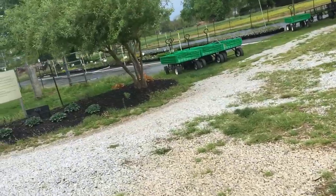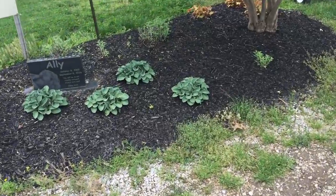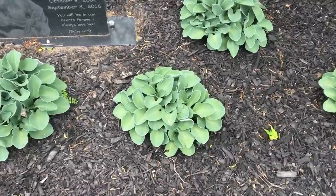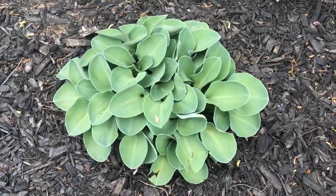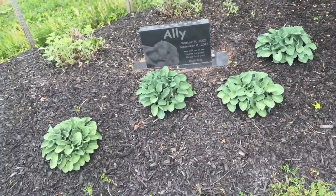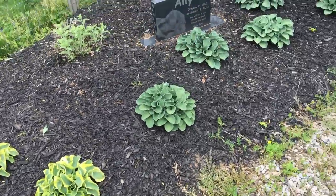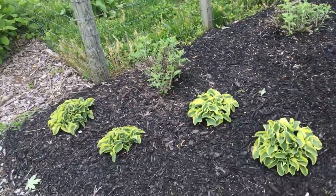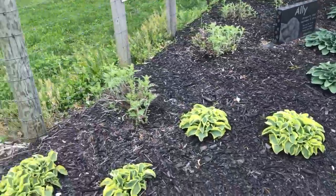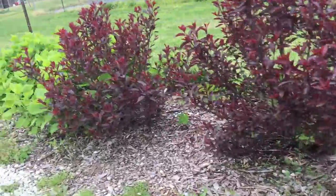Let me stop here and show you these — two of my favorite hostas of all time and super hot sellers. Mouse Ears hosta, to the best of my knowledge, is not patented and people are looking for it constantly. You don't have to have a big area. Mini Skirt is similar to that, but right now it's still under patent. However, I buy them in a little 72-pack. You don't have to have a big nursery — you can do just a little bit of this stuff along the way.